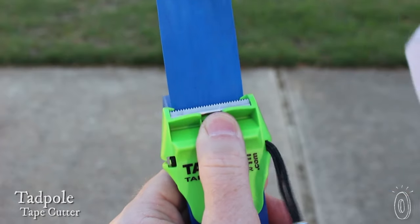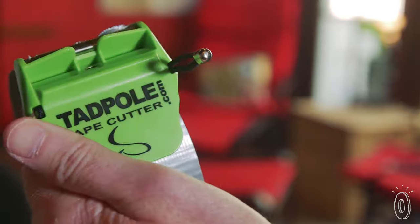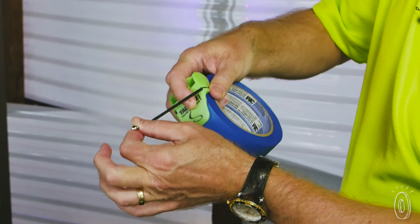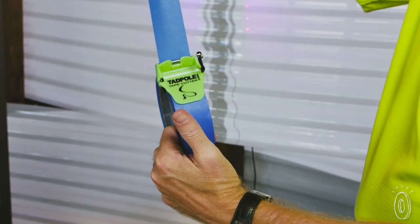Tape has been around for so long it should be easy to get neatly cut pieces, but that isn't always the case. The Tadpole tape cutter finally stepped up to the task. This cutting tool gives you a clean straight cut every time. Tadpole attaches to a roll with a small bungee-like cord that keeps the blade in place, and it functions like a handheld tape gun that is easier to use and less bulky.